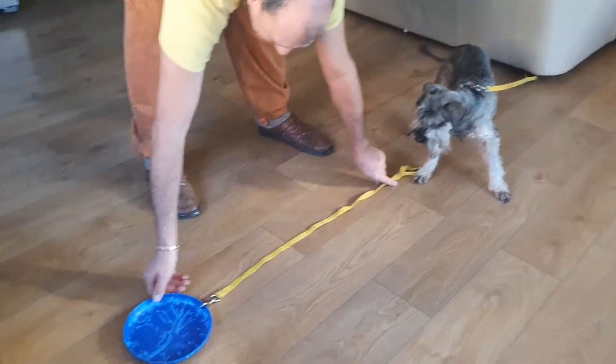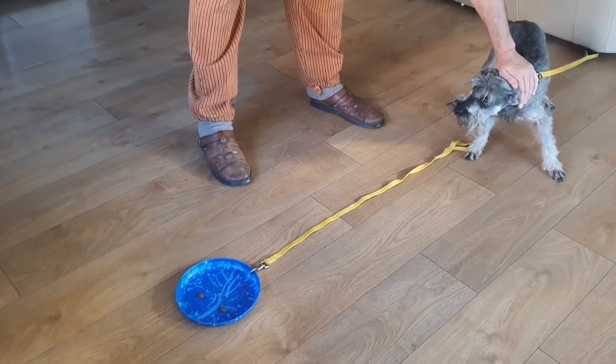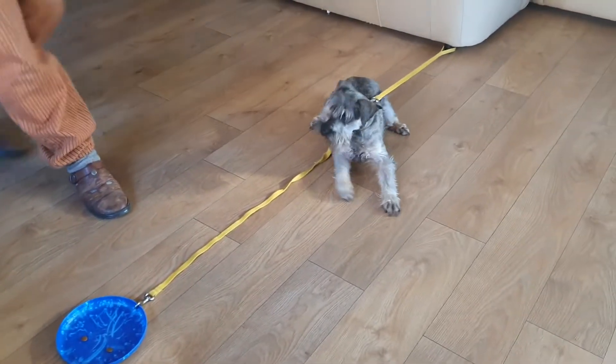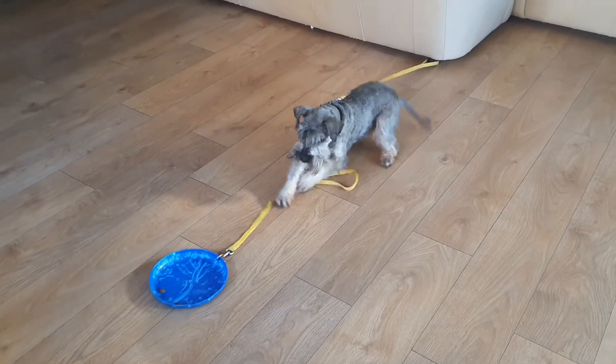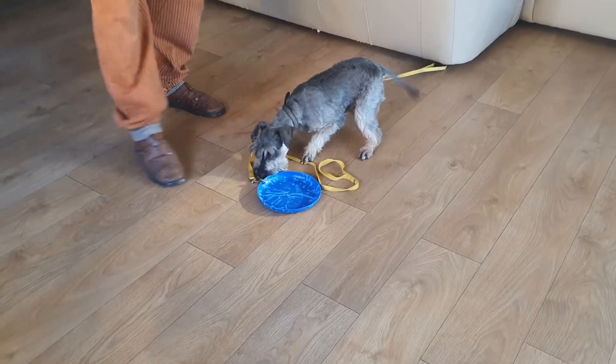He uses his paws and he uses his mouth. That brain of his needs to work. Go! Come on, Ted! That's a good job!